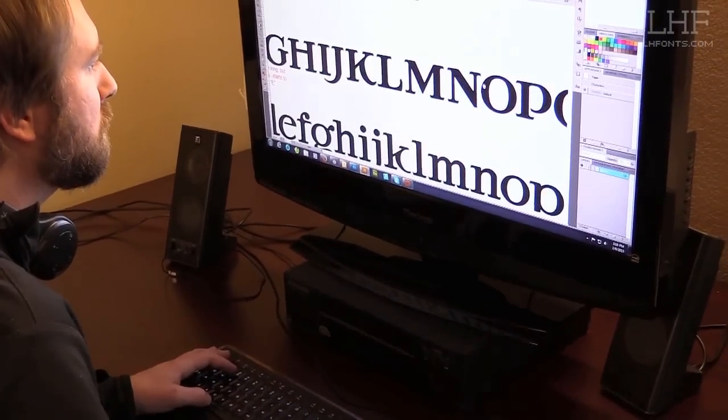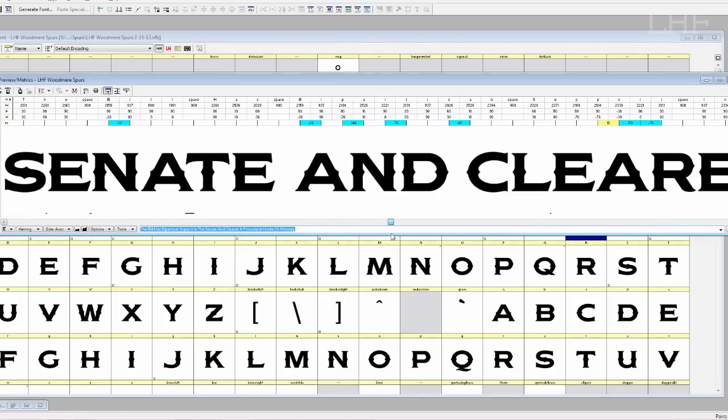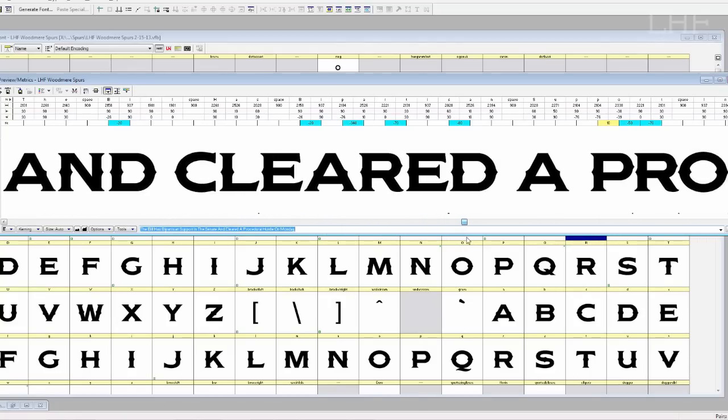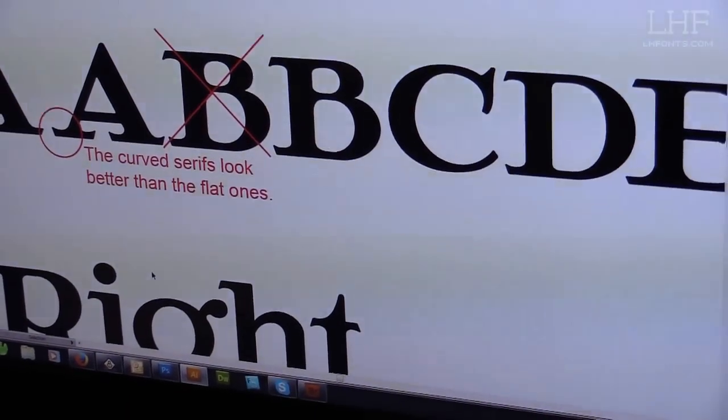My role here at Letterhead Fonts is project director. What that entails is each one of our contributors will send us fonts, and I keep track of each one of those contributors, make sure that they're on the right track and help them complete their font on time. When a contributor sends us their font, we can go over whether or not they're on the right track — whether something is too thick or too thin. Oftentimes when you start working on something, you're kind of in a one-track mode, so multiple sets of eyes on a font will help it get to where it needs to be.